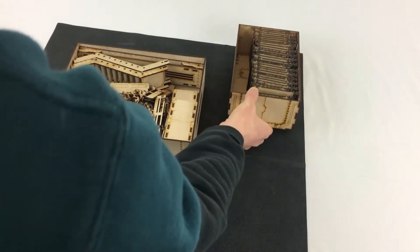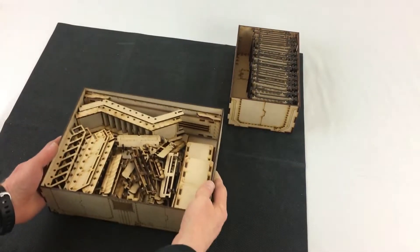First you've got the bulkheads all lined up in the smaller box, and there's still some room to spare in there.